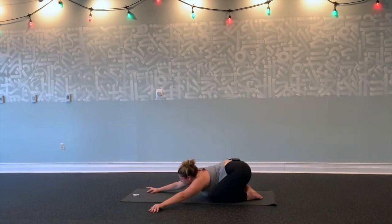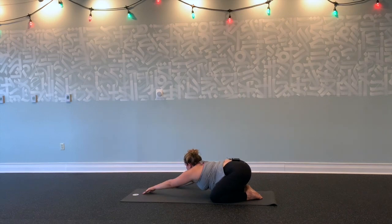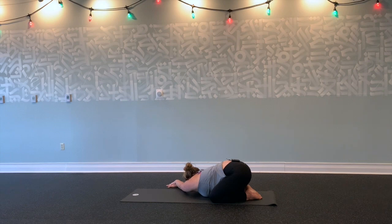Relax your shoulders down towards the mat. Inhale, lace your fingertips through center, stretch forward. Exhale, walk your hands over to the right this time. Left hand on top of your right, reach your left hip back towards your left heel, and breathe into that long line of space you're creating from your left hip all the way to your left fingertips.